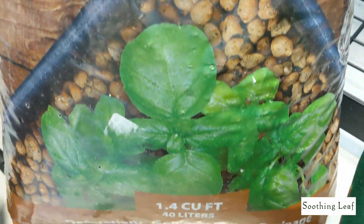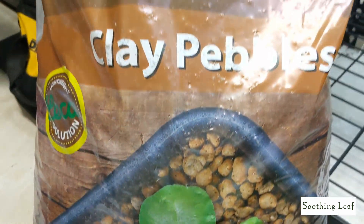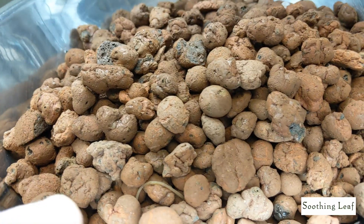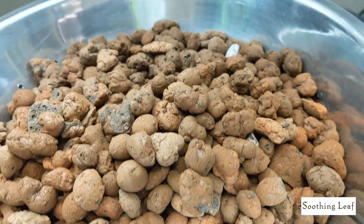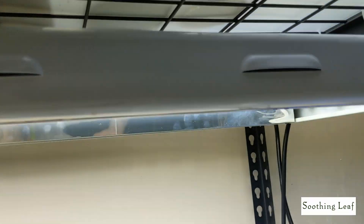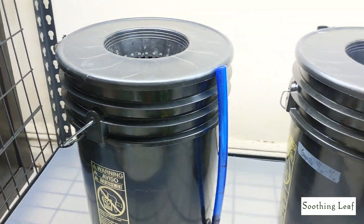We're going to use clay pebbles to fill the net cup as the grow media. Make sure to give the clay pebbles a nice good rinse and wash because they're definitely going to be dirty. Let's turn on the lights and see what the setup looks like.